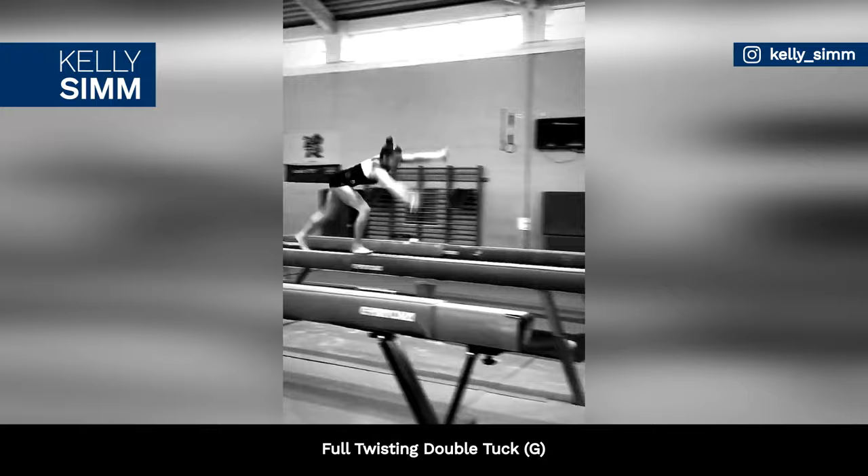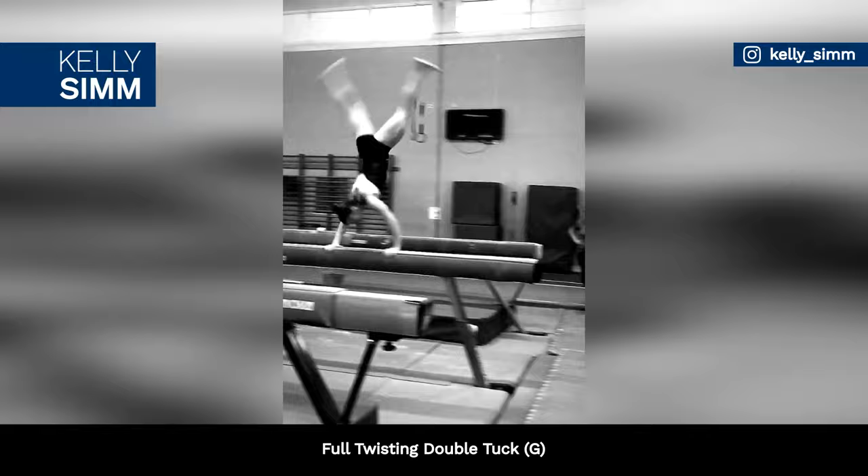British gymnast Kelly Sim shared a throwback video working on a full-in dismount on beam. This is one of the most difficult skills off this apparatus, with a G rating.